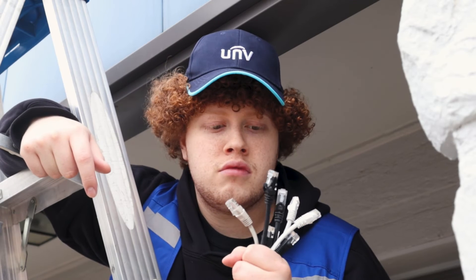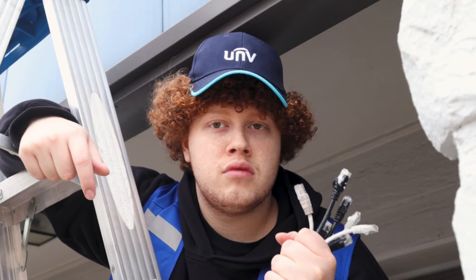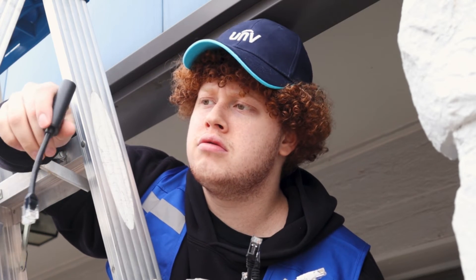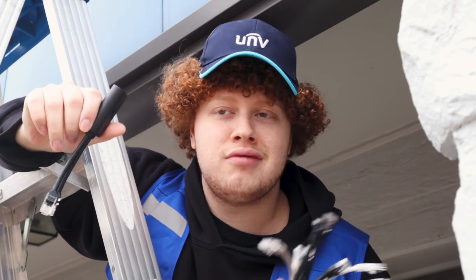As a security professional, you have a lot on your plate. But we are here to make your life easier. So stop working harder and start working smarter with IP CamPower's PoE Splitter and Combiner.